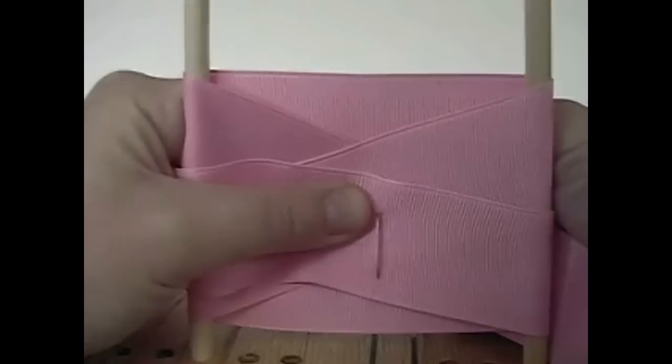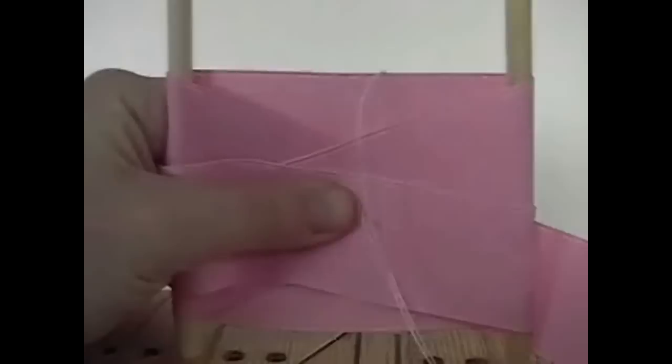I always like to angle it downwards a little bit just to make sure it's in the center. If it's off just a little bit, you'll probably be okay. Pull that thread all the way through. Then take the needle over the top and under the bottom and pull it all the way through.